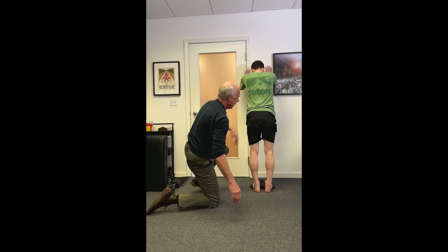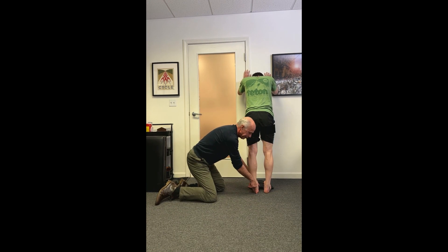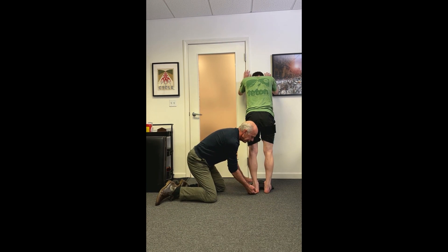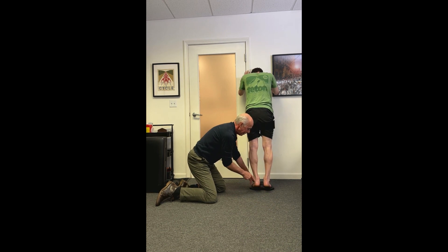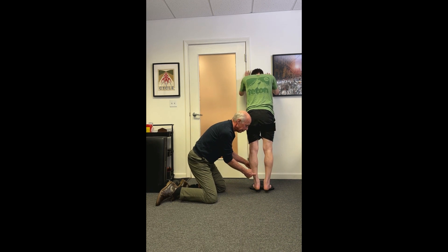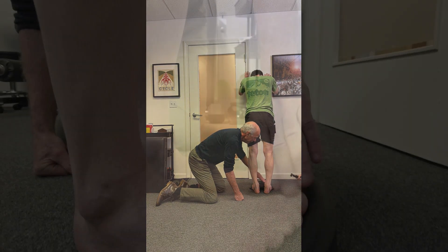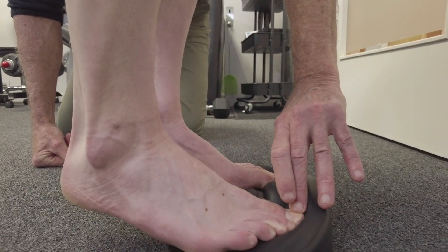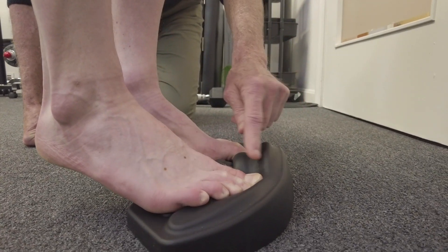To do this exercise, you start with your foot tilted out into inversion, slowly raise up, drive the toes down, and roll in. As you roll in you use muscle fibers on one side; as you roll out, fibers on the other side. Driving the toes down into the foam fires flexor hallucis longus and flexor digitorum longus, which can markedly offload the Achilles tendon.